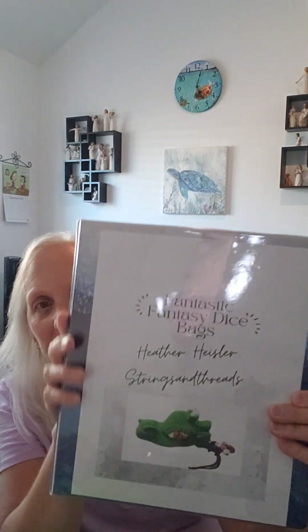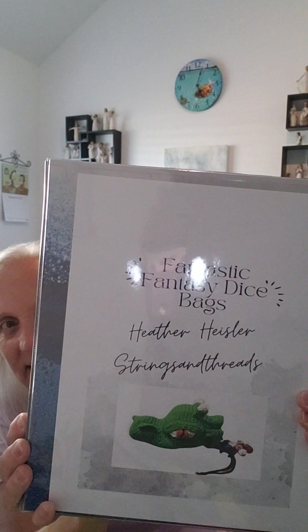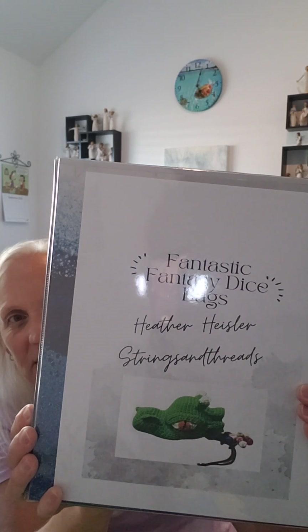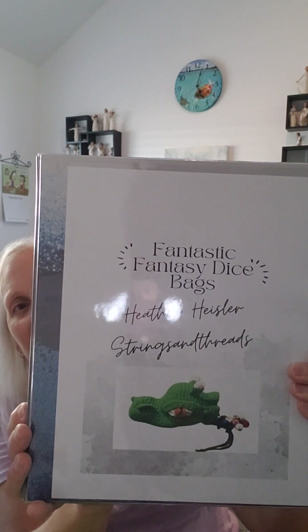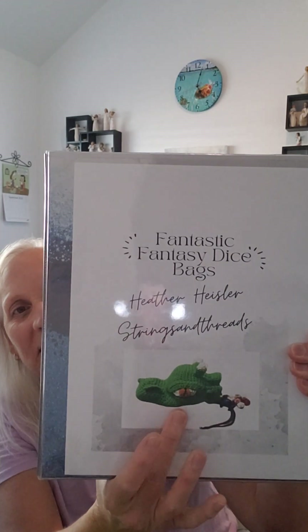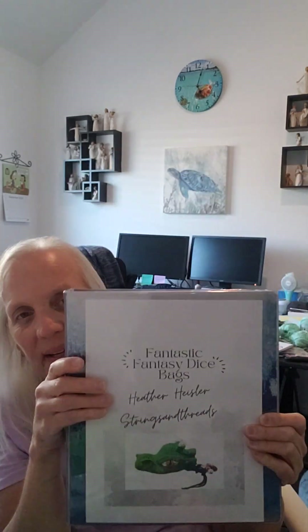It's pretty sparkly, so I figured I'll leave him on my desk or bookshelf in my craft room so I can see it, because it's pretty cool. I like him a lot. He is the snake from the book 'Fantastic Fantasy Dice Bags' from Heather Heisler of Strings and Threads.